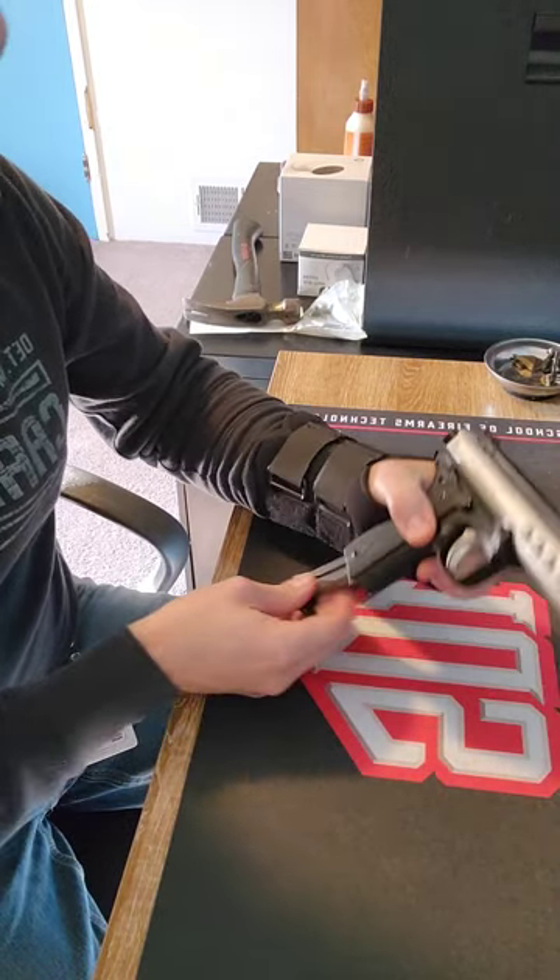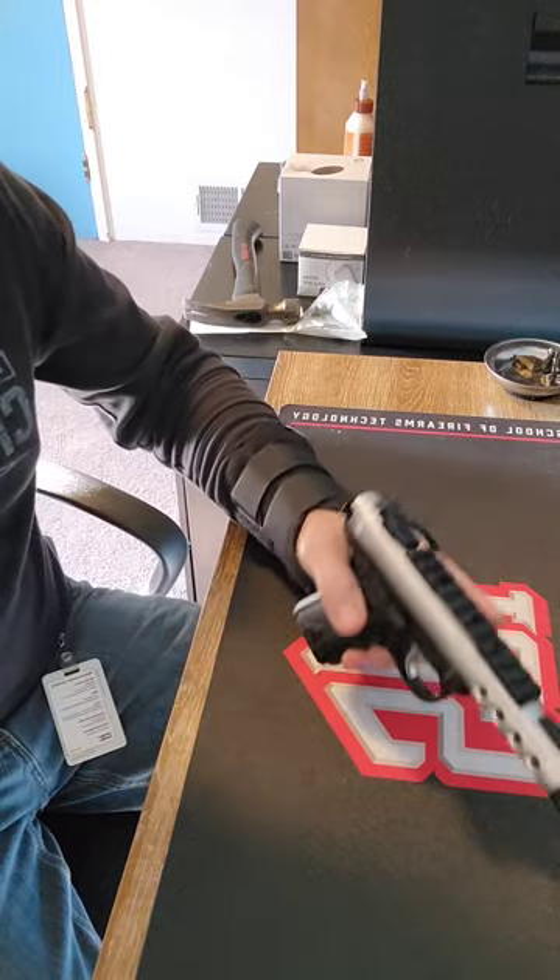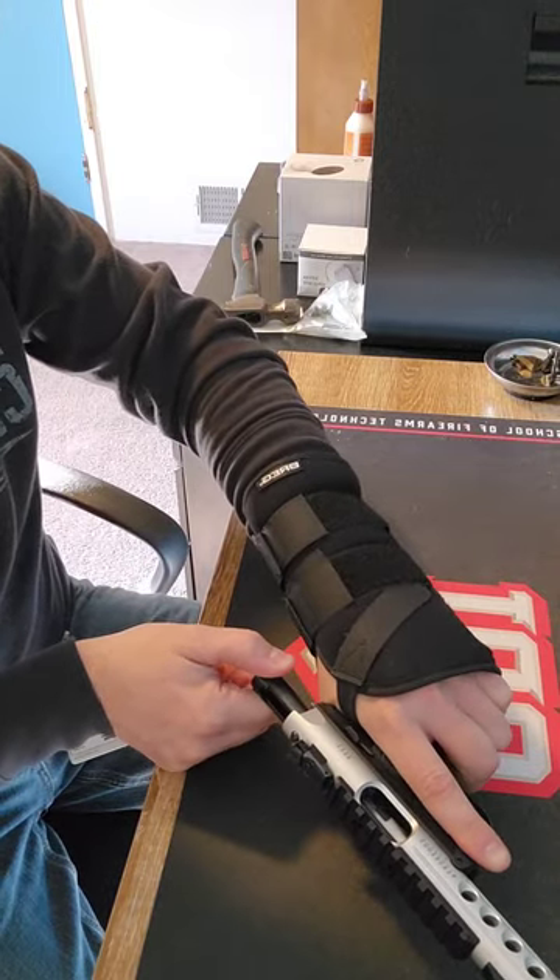First thing we're going to do, we're going to unload it. Make sure it's unloaded, the magazine is empty. Go back — the chamber is empty.